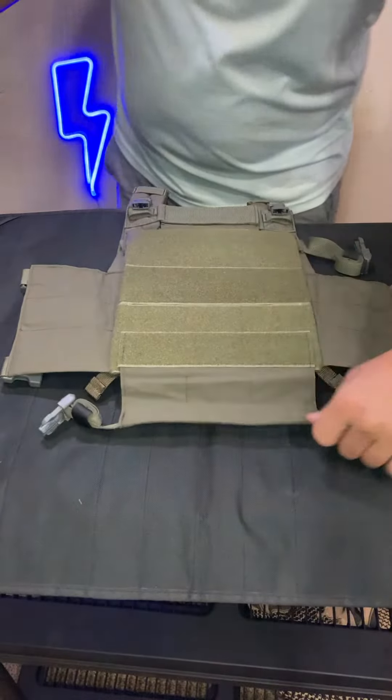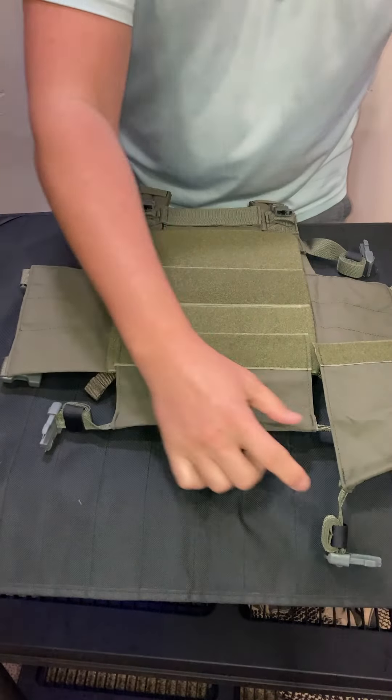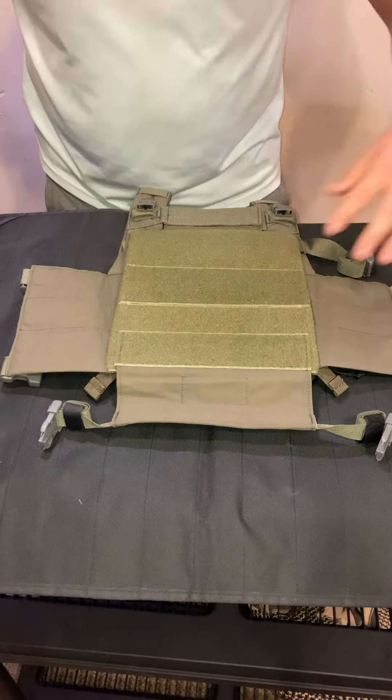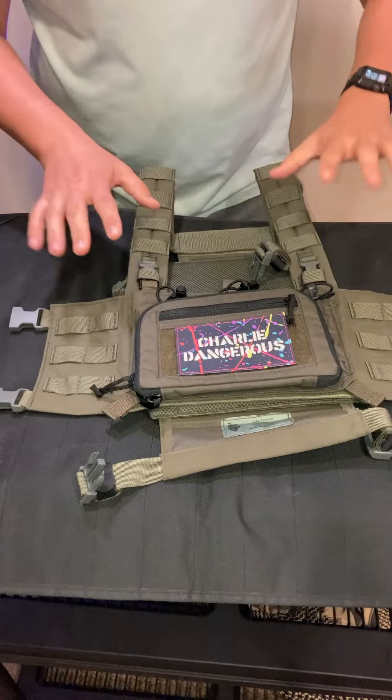It turns out the only difference is this back panel right here, which changes the height of the back piece — it adds a couple of inches to the overall length but doesn't add any girth or thickness to it. All of the other straps, pads, paneling, and everything else as far as I can tell is exactly the same.